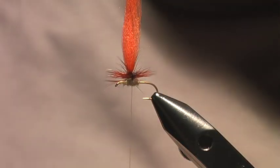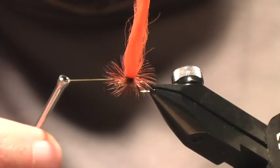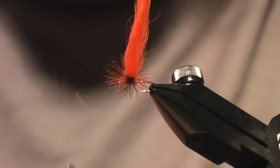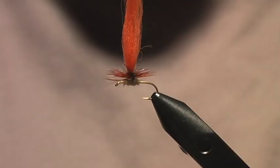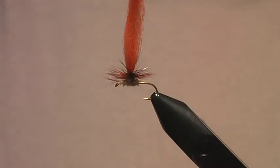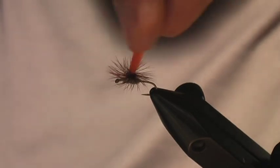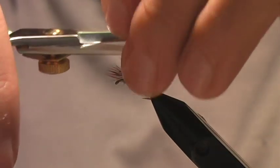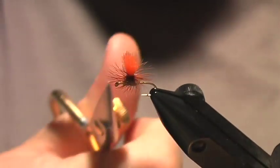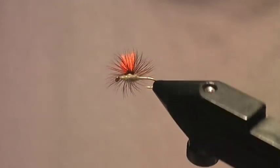What that does is reinforce the post and lock the thread in place. Now all you need to do is simply clip off your thread — and that will not come undone. I've never had one of these come undone, whereas on traditional parachute patterns tied off with a whip finish I've had those fail. The super glue holds tight and reinforces the post. The last thing is to come in and chop off your post. That is the Super Cheech way of tying parachutes — it's a killer, give it a try.